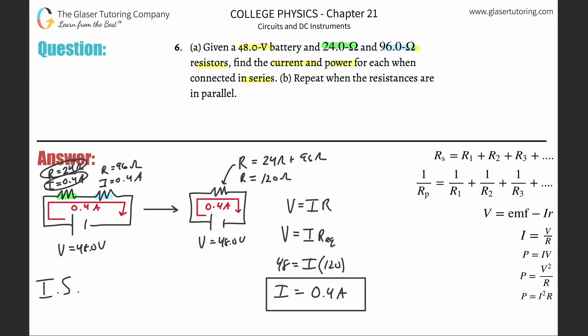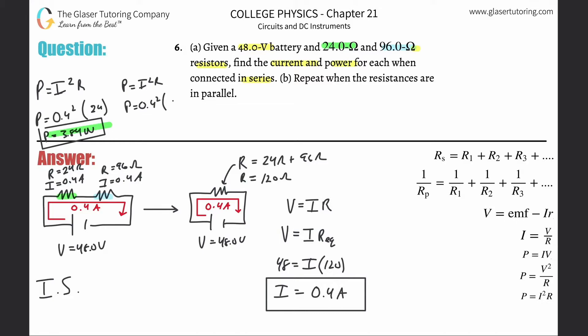Now to find power: we know the resistance and current for each, so we use P = I²R. For the green resistor: 0.4 squared times 24 equals 3.84 watts. For the blue resistor: 0.4 squared times 96 equals 15.36 watts, approximately 15.4 watts. Those are the powers dissipated by each resistor in series.